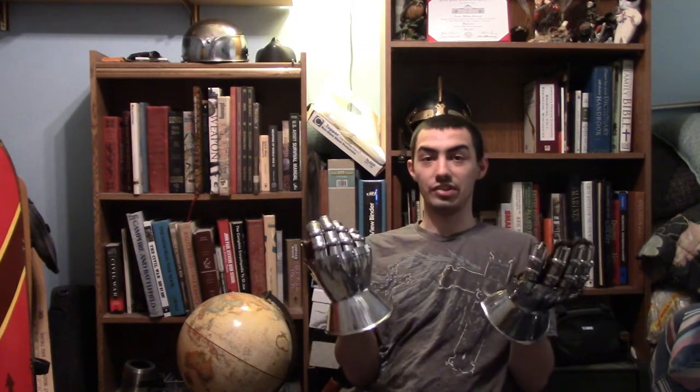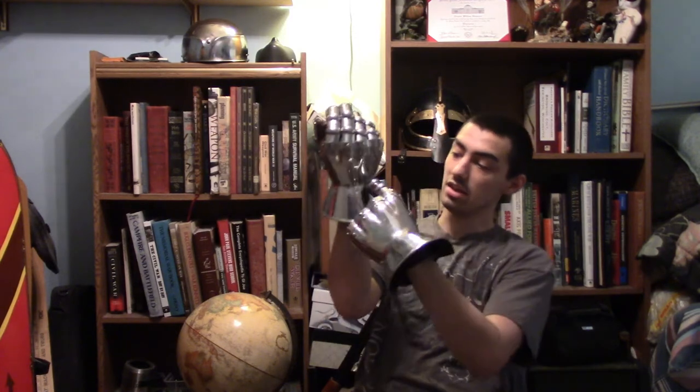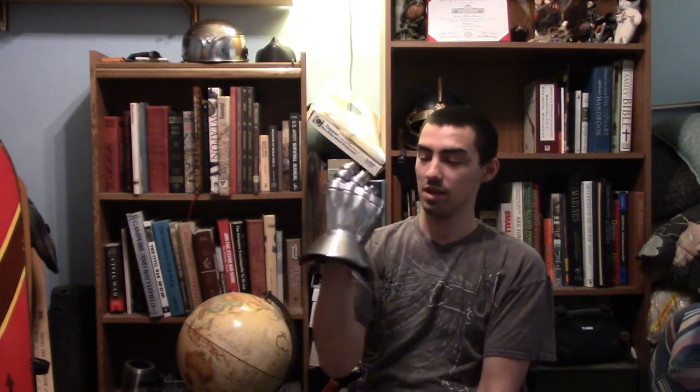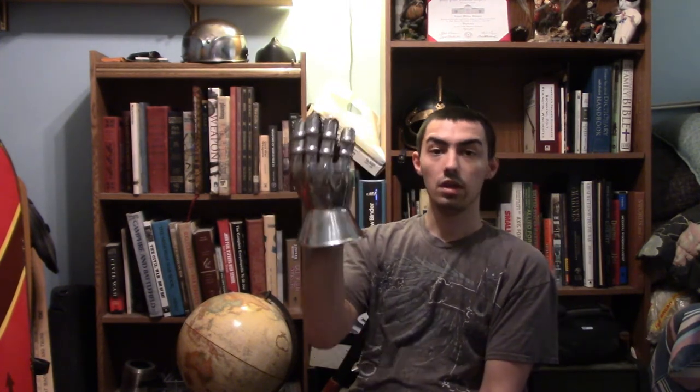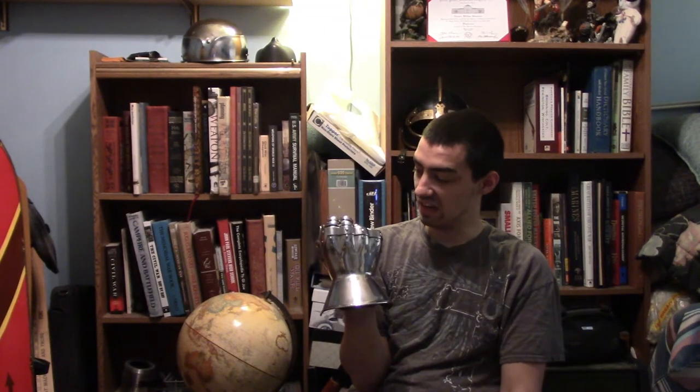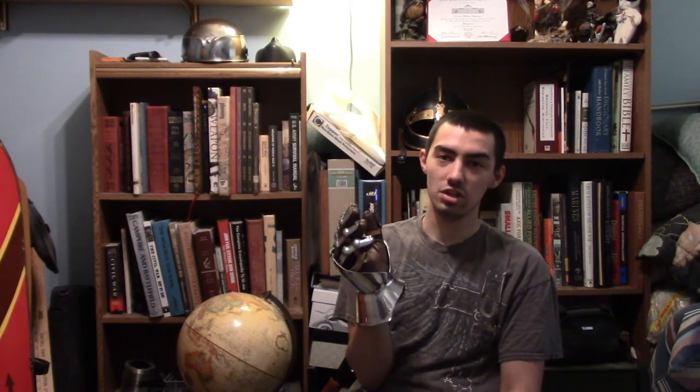It also has the hourglass cuff design. If you don't know what hourglass means, it refers to this shape of the cuff, meaning I can easily have more movement for my hand and wrist. I wish that was the same for the fingers, because these are not very good for holding certain items. In fact, I can't even do my taunts and such.